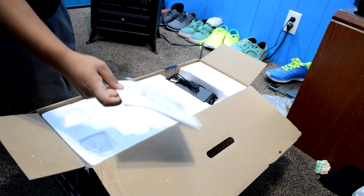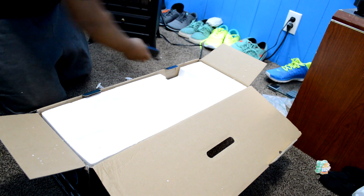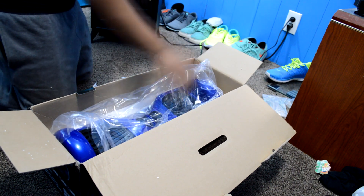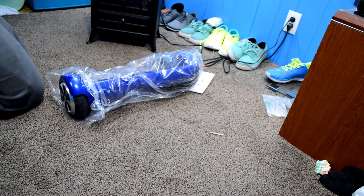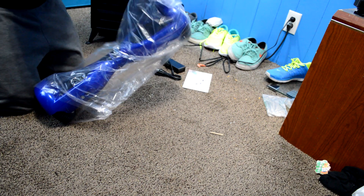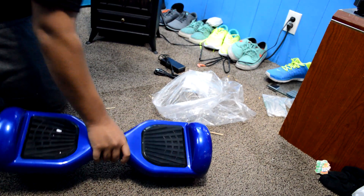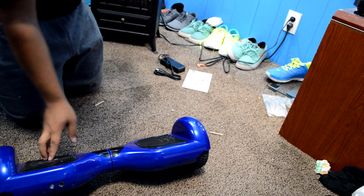We have a user's manual — throw that over there. And then the charger — put that over there too. And then just some styrofoam. This is pretty heavy. Anything else in the box? Okay, that's it. Now we have to take it out of this plastic. This is a lot heavier than I thought it was going to be. I'm pretty sure it has to be charged before I turn it on.